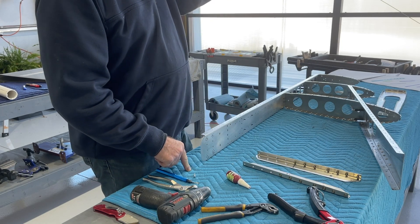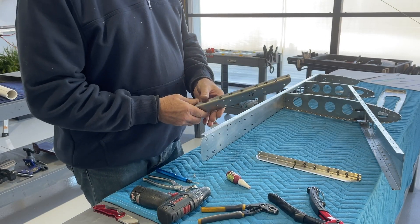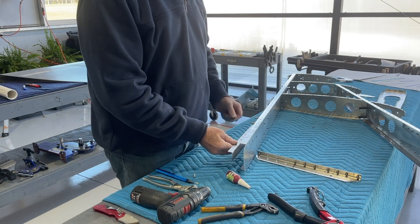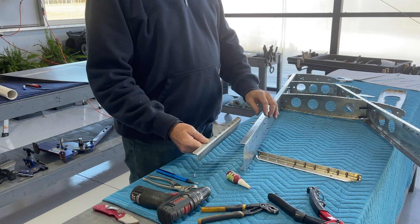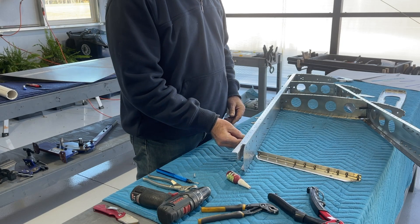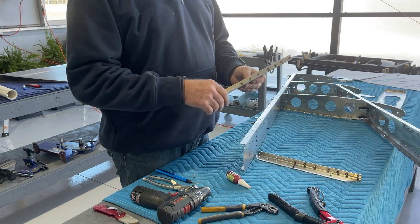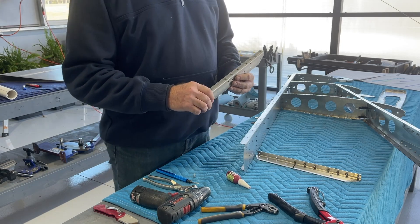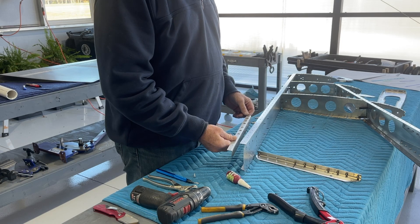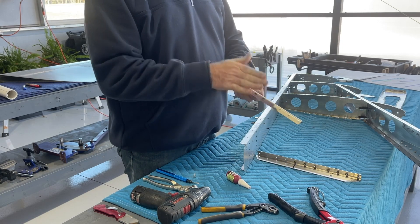Right now I'm at the step of installing these rivnuts. They're going to be sandwiched in behind this vertical stabilizer spar — sandwiched between this piece and this piece — which really helps hold them in place so they don't spin. Improperly installed rivnuts are notorious for spinning, and I think it was pretty genius that the designers created it so the rivnut would be sandwiched in between to press in and hold it in place.